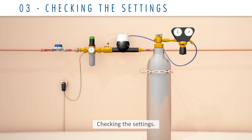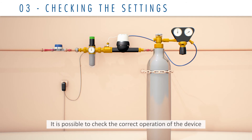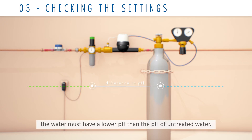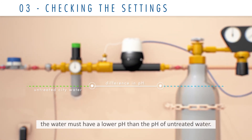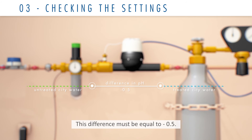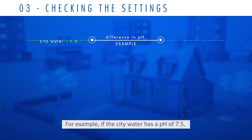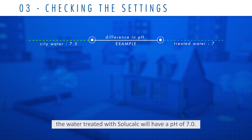Checking the settings: it's possible to check the correct operation of the device by measuring the difference in pH before and after the SoluCalc. After the SoluCalc, the water must have a lower pH than the pH of the untreated water. This difference must be equal to 0.5. For example, if the city water has a pH of 7.5, the water treated with SoluCalc will have a pH of 7.0.